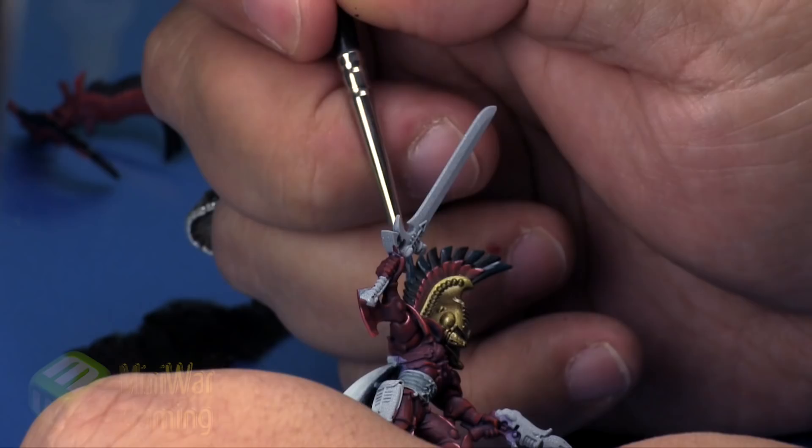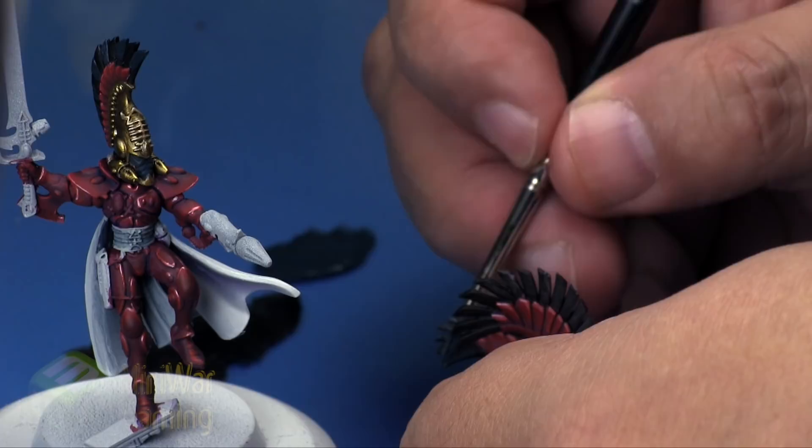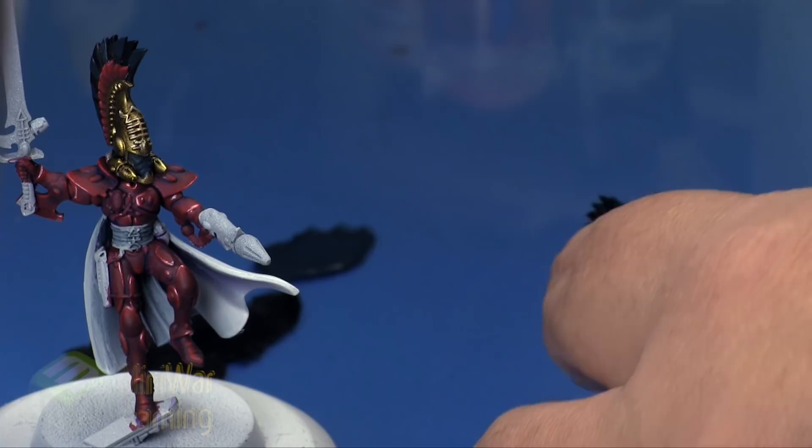What we're trying to do is keep the feathers somewhat dark — similar to how we did the face — staying within that realm of an off blue-gray color. Sticky-on Green is next.